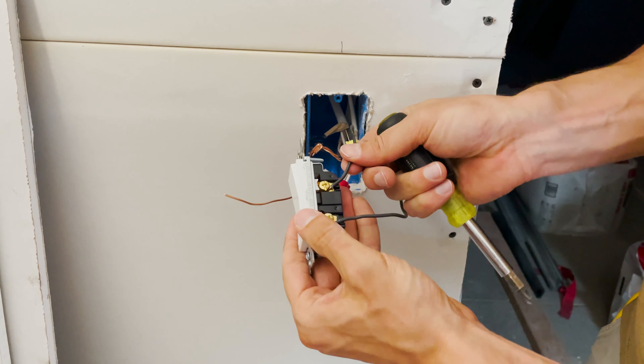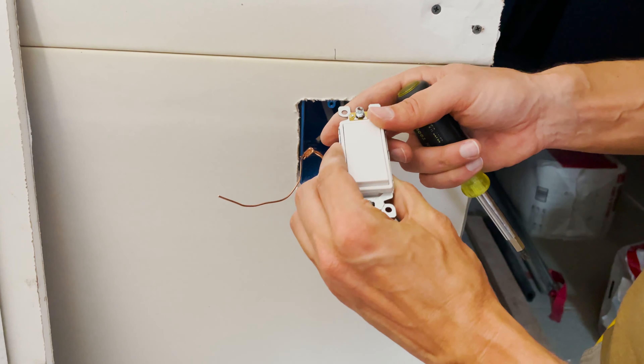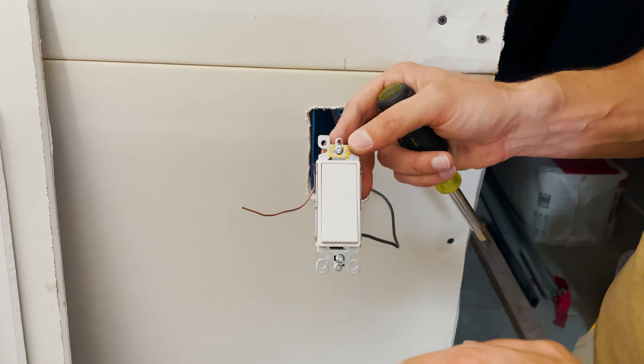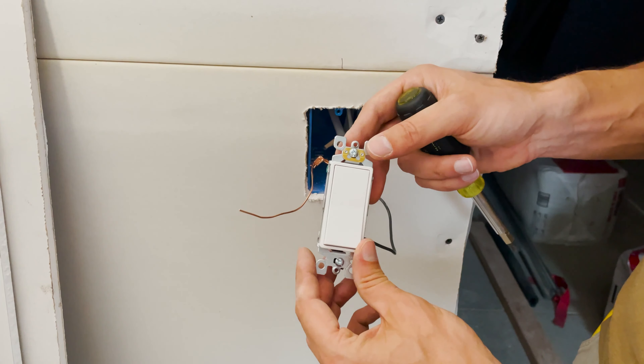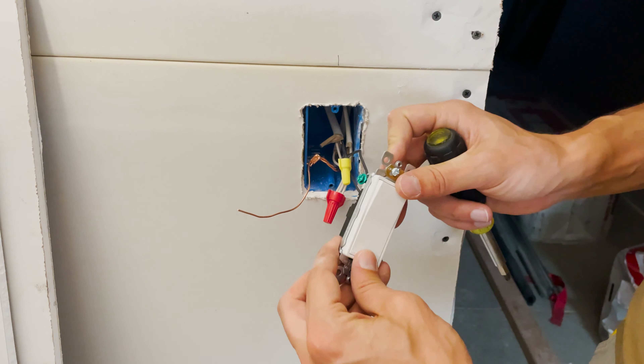That looks pretty good. You'll want to make sure it's right-side up. This particular switch is branded on the bottom, which is one reason I'm not going to use it — I dislike unnecessary branding on hardware.